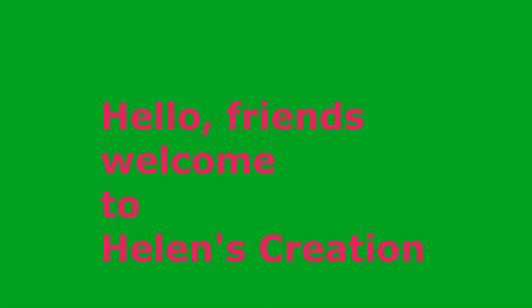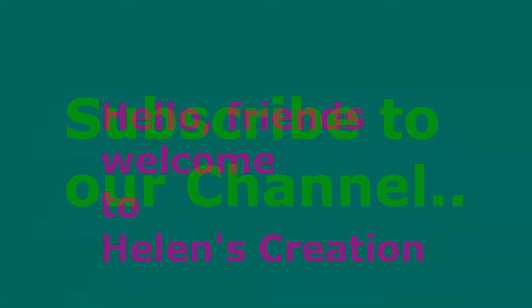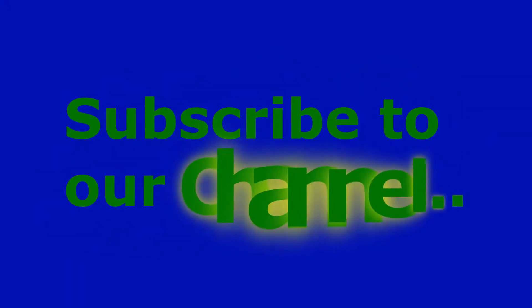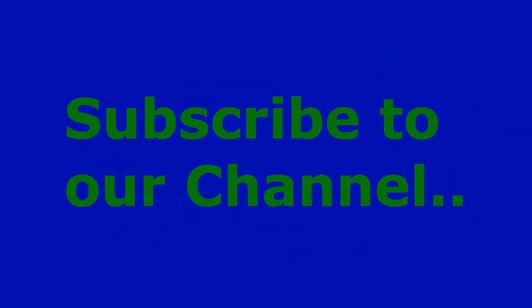Hello friends, welcome to Hero Inspiration. As you all know, this is the Christmas season and we are decorating our Christmas tree. Don't skip the video — watch till the end. If you are new to this channel, please hit the subscribe button now.